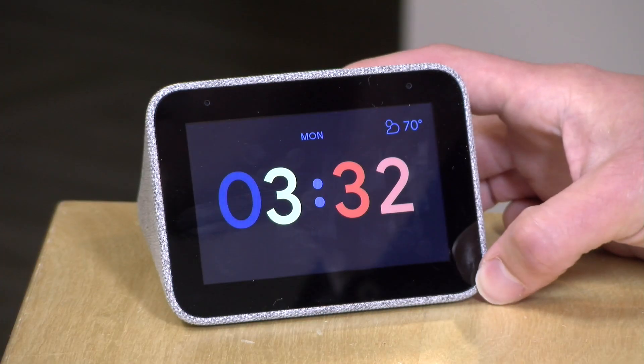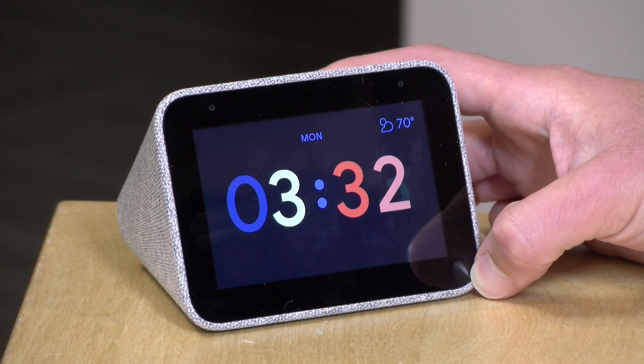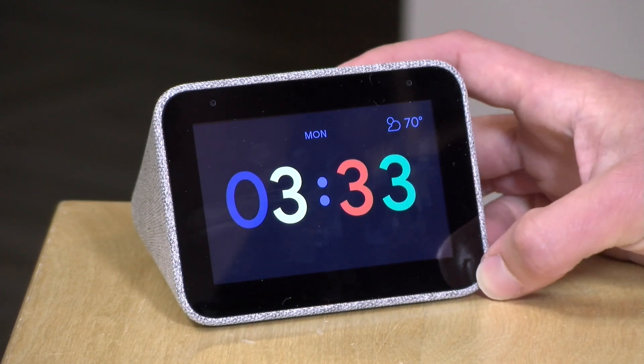Let's get into it now and see what this little clock is all about. Let's take a closer look at the hardware. This is $79.99 as you see it and it's very small — in fact I was surprised by how tiny it was when I took it out of the box.